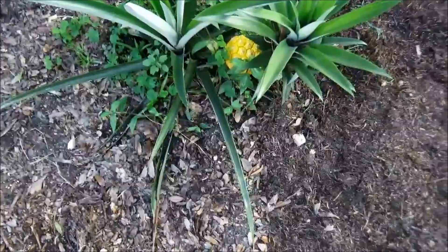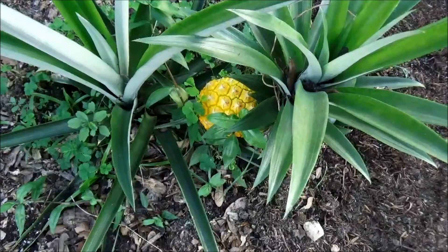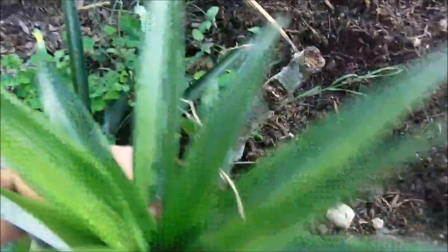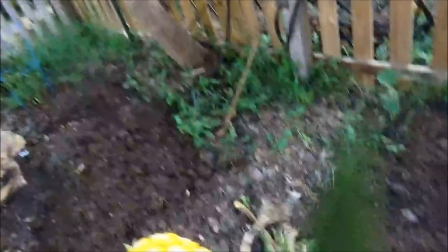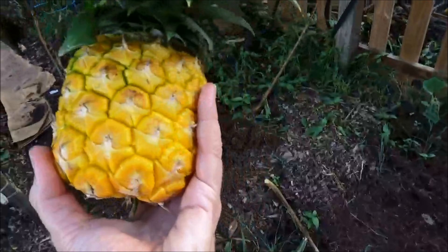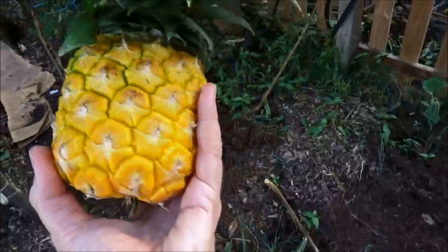Guess what we're having for dessert tonight. Isn't that a beauty? Ever so ripe. Let's see if I can twist that off - I might have to get a knife. It's kind of hard to do with one hand. There it is! Not a huge one, but isn't that beautiful? That is going to taste so unbelievably good. It's so nice to grow your own stuff.